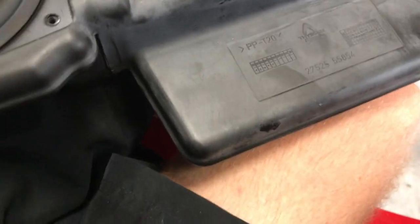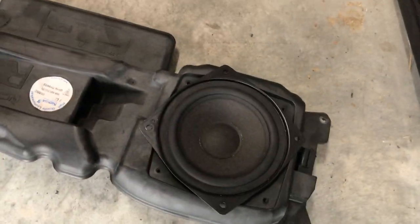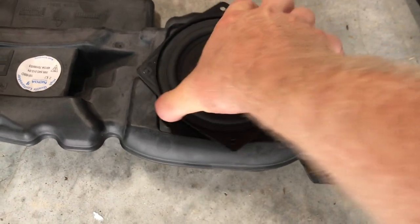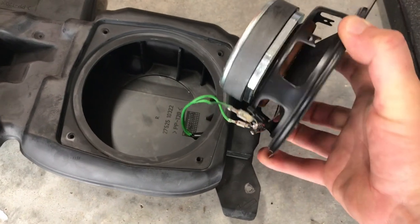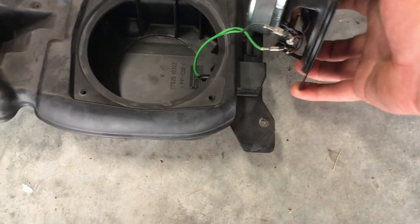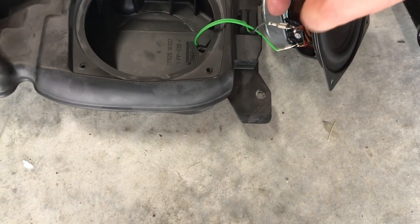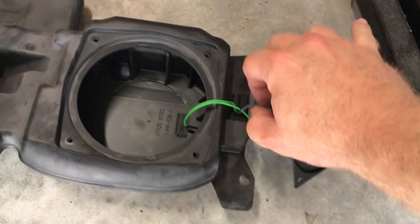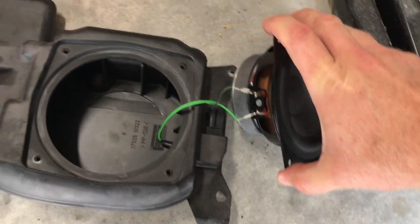I'm just going to get a flathead screwdriver and pry under here to try to get it off. It was just kind of stuck on there from time. Now it has two simple connectors that we can just undo — that's nice. So maybe you don't have to remove this whole thing after all; just take these connectors off and connect them to your new speaker.